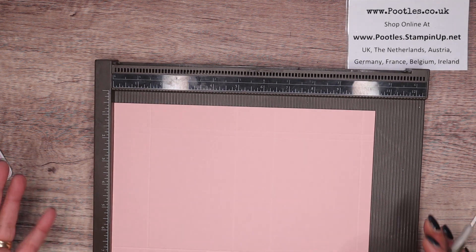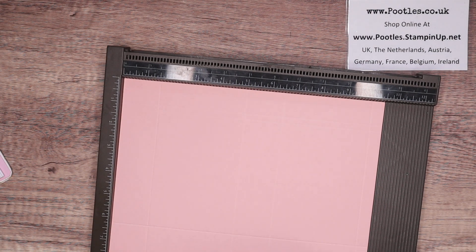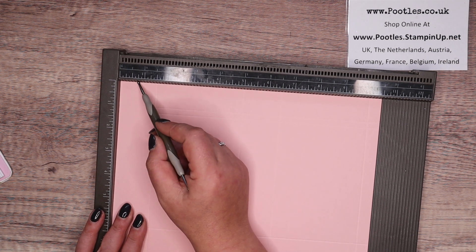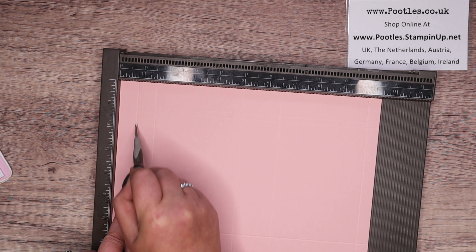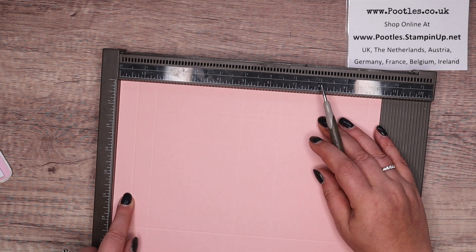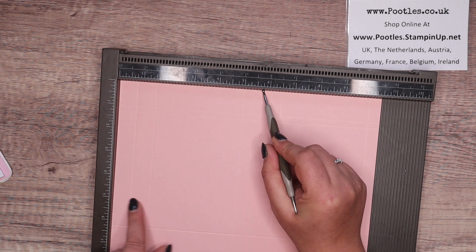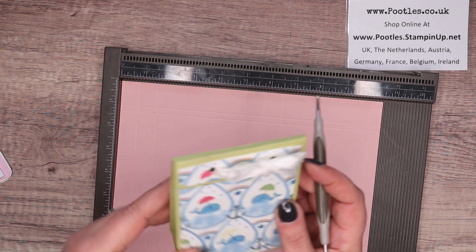Then I want to come back to this side. This is the top where I've got two little score lines. This is the bottom — I'm going to part score at three quarters of an inch and go down to about the five inch mark. That's two centimetres down to 12 and a half. And I'm going to score again at five and three quarters, down to that same point. So it's just a part score.